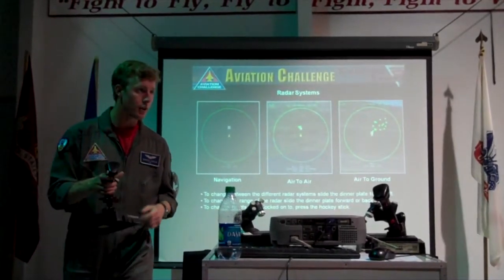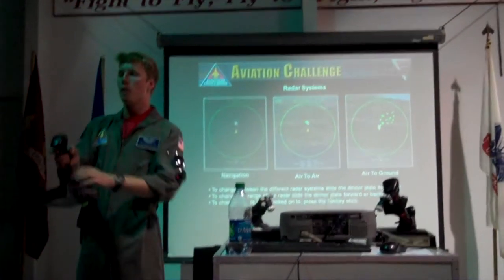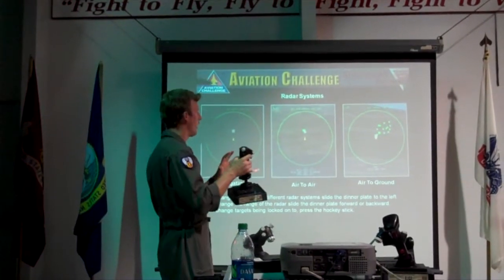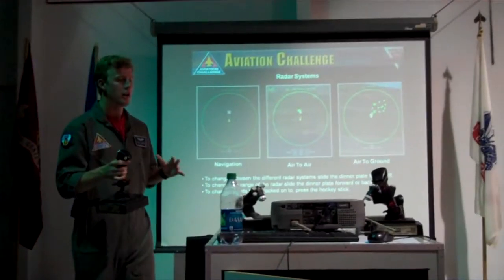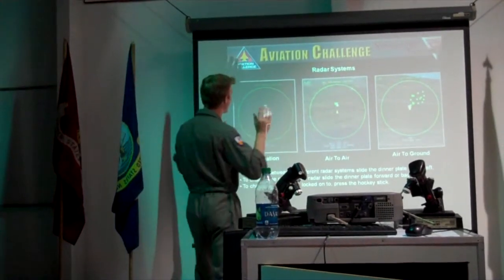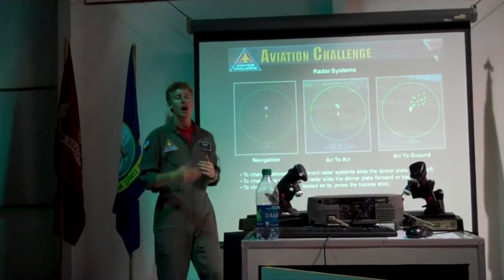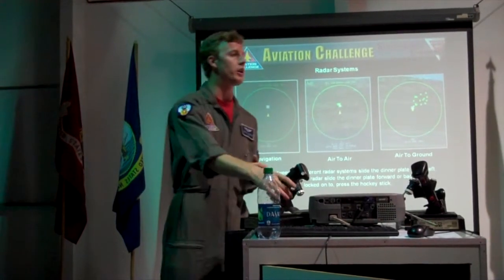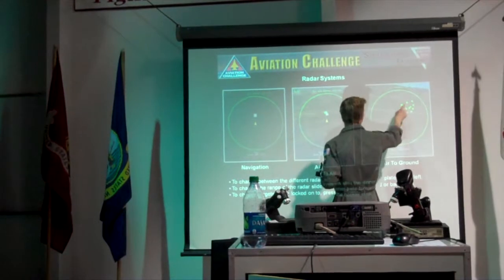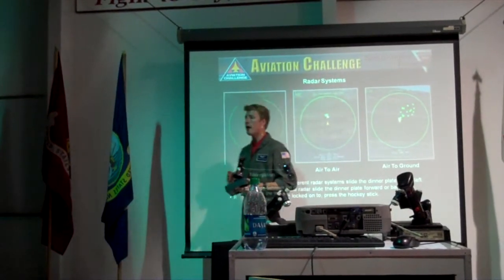Press it forward and it's going to zoom your radar out; pull it away from the screen and it's going to zoom your radar in. This is mainly just important for navigation reasons. You pretty much want it at 80 nautical miles — there's enough space in between each of the little squares. When you zoom out your radar, you get a lot more little squares.